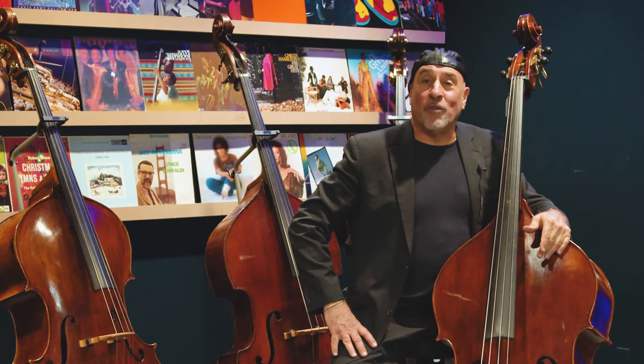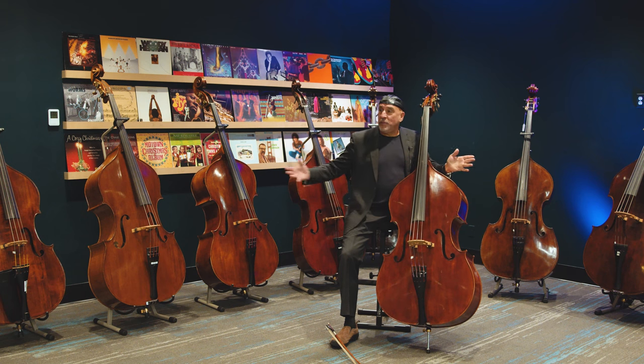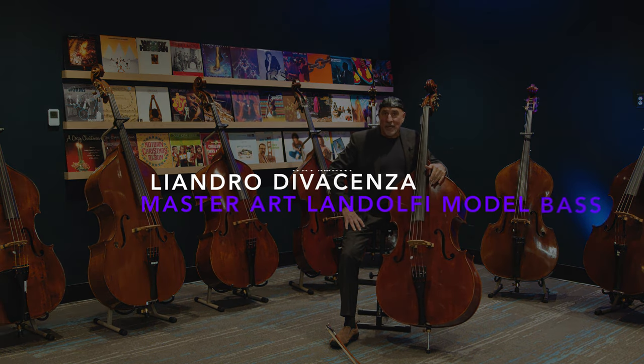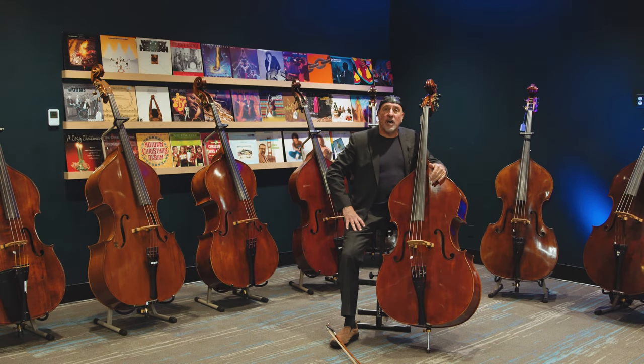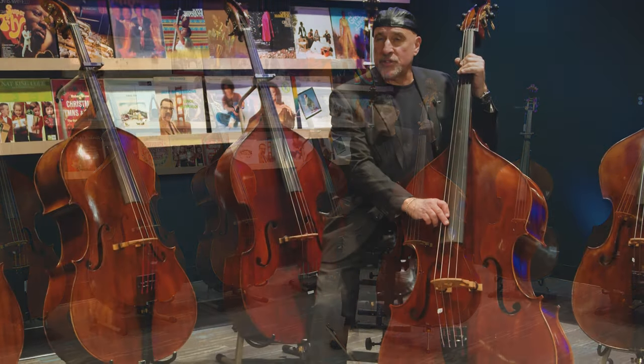Hey everyone, it's Roberto Valli and I'm here in a room full of basses in Denver, Colorado at Club Dazzle. The Kolstein shop in New York City trucked over some of these beautiful instruments, and they are partnering up with Mi Vita Strings here in Denver, so all these instruments can be looked at over there at Mi Vita Strings.